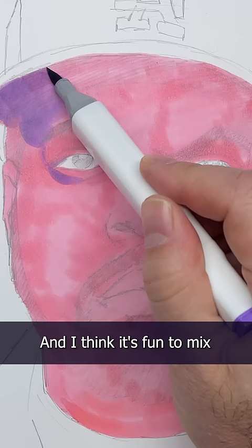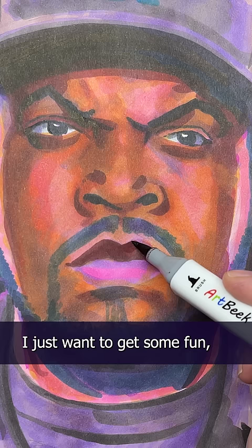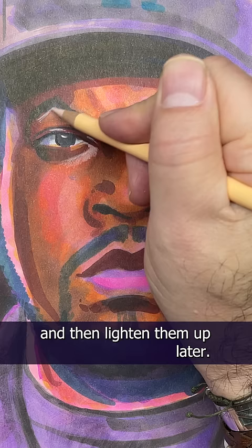Normally with markers, I'd recommend working your lightest colors first, and then slowly building up your darker colors. But sometimes I just want to get some fun, rich, warm colors into the skin, and then lighten them up later.